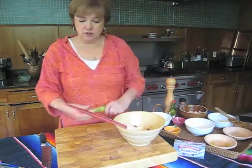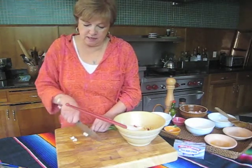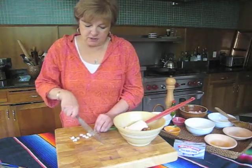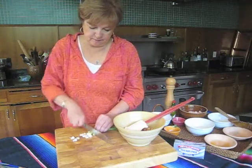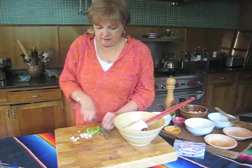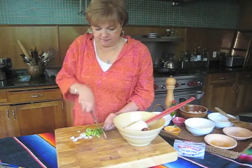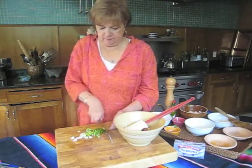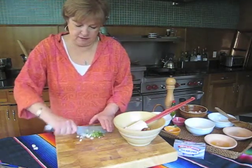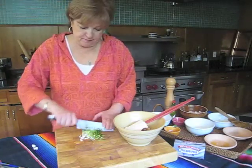Now I've got two green onions here — scallions, whatever you choose to call them. I'm just going to chop those up real quick. Slice up the whites and the light green parts and give these a little chop so they're nice and small for inside the quesadillas.